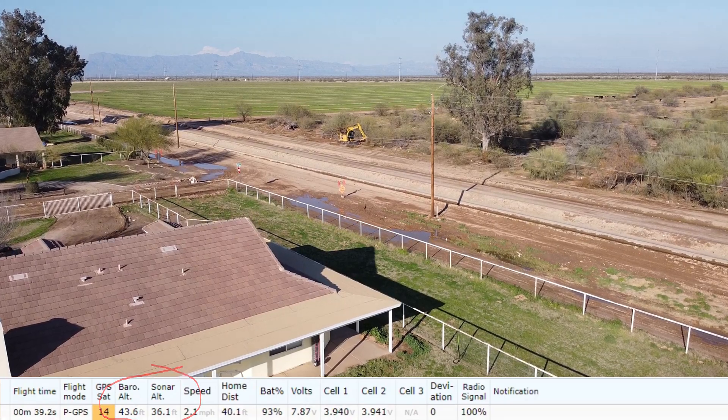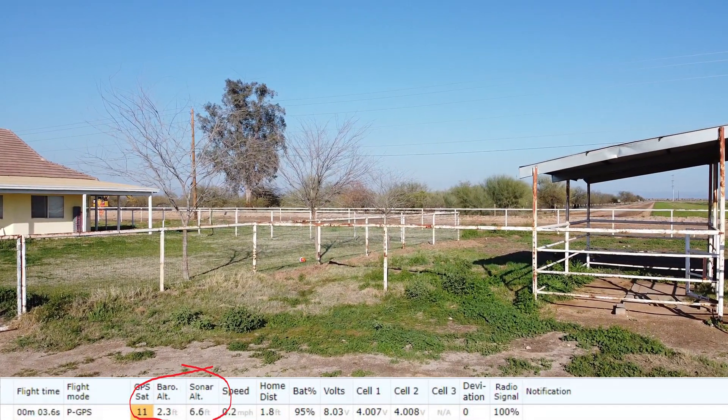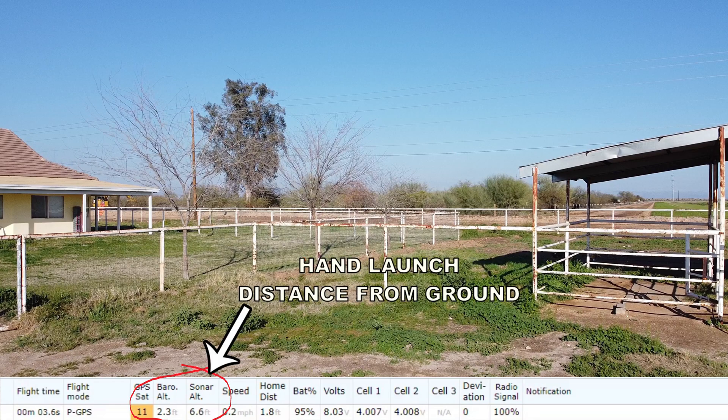As I came to these power lines and climbed above them, at that point I wasn't sure how high I really was. Going back to the point of takeoff: the sonar distance to the ground was 6.6 feet, whereas the barometric reading was 2.3 feet. I believe that when the sonar reading is not zero at takeoff, the barometric reading is taken according to the distance the controller is from the ground — because as you can see, it's about as high as my waist, which is where I was holding the controller as I hand launched the drone.